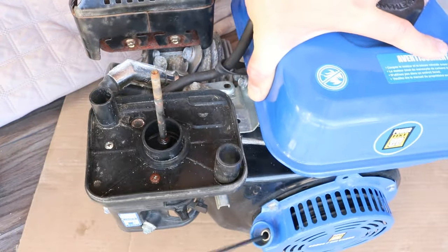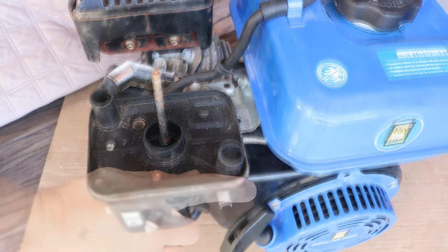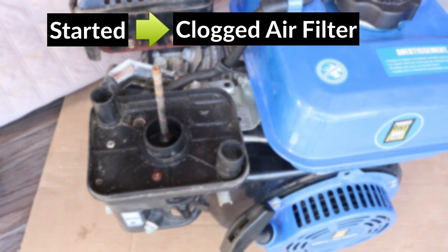So the starter fluid isn't helping at all here, which means that there's something else wrong with this engine. If your engine started and it's running good, then the air filter was likely completely clogged. It's very rare, but sometimes the air filter gets so clogged that the engine can't even start. Try it with the air filter on again and see if it will still start.